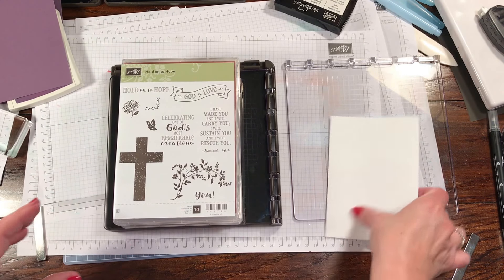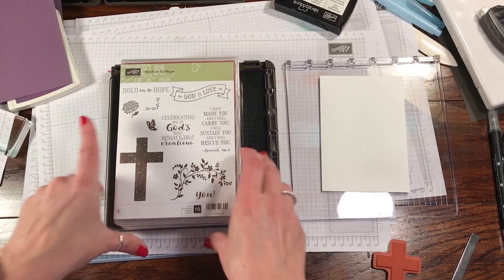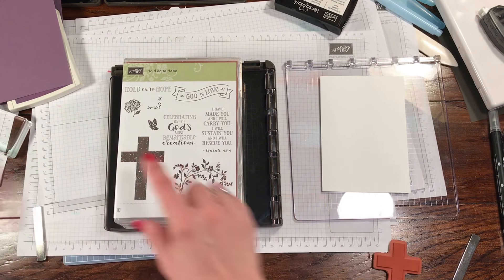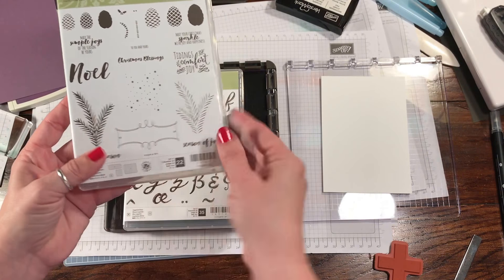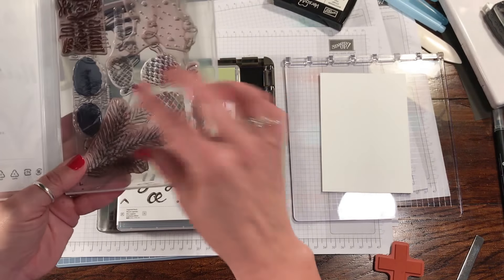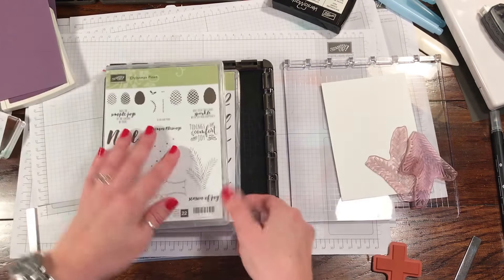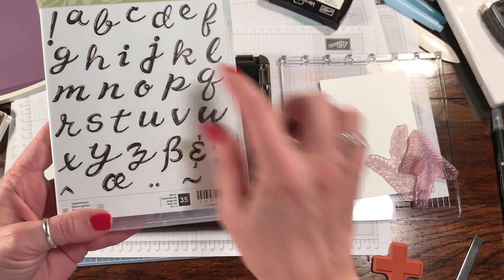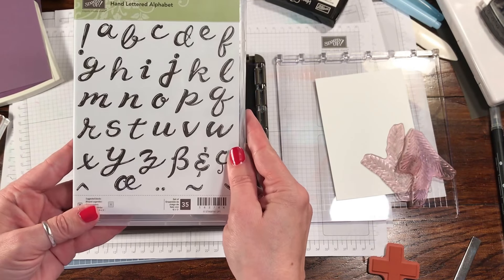So what I'm going to do is I'm going to be making an Easter card — a fairly simple Easter card. We're going to be using the cross from the Hold On to Hope stamp set. We're going to be using what I call palms — I know they're probably sprigs — from the Christmas Pines stamp set. And then at the end, from the hand-lettered alphabet, I think I'm going to do Happy Easter or something along that line.